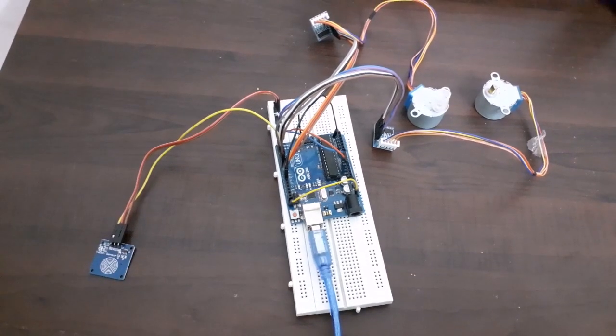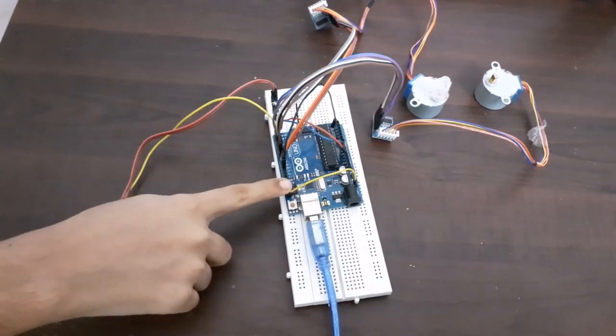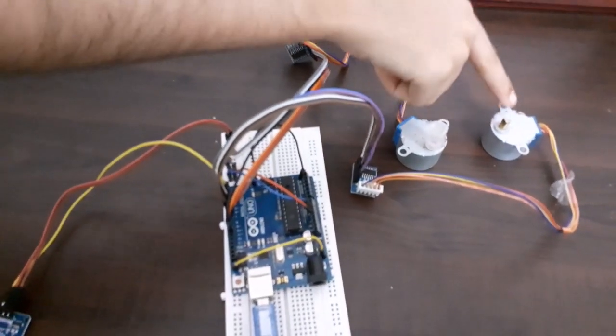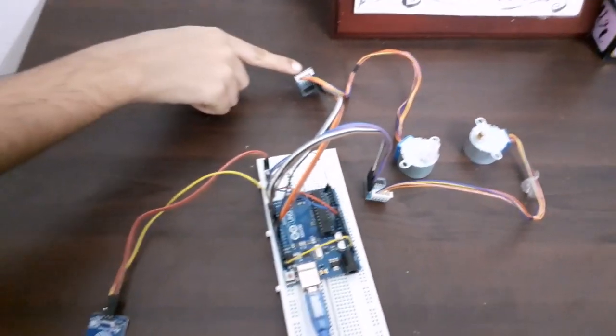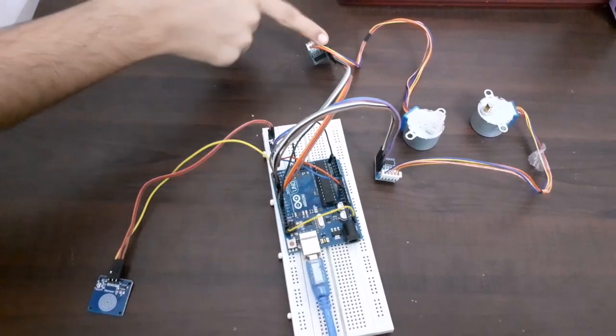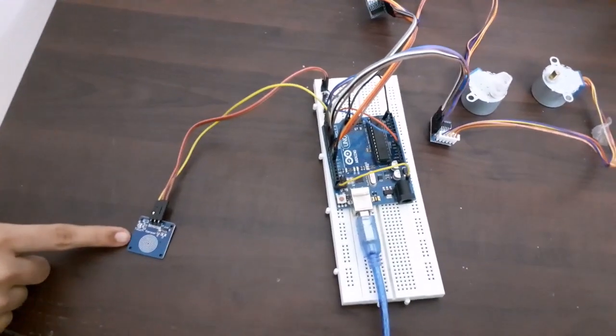Now let's look at how to design this. The materials required are an Arduino Uno board, a 5-volt stepper motor — we need two of them, a ULN2003 motor driver — we need two of them, and a touch key sensor.